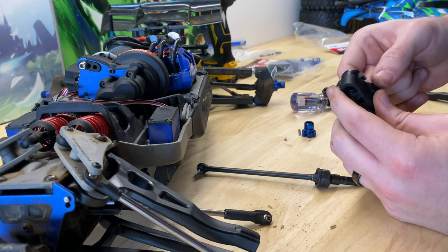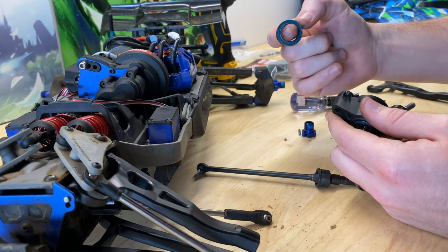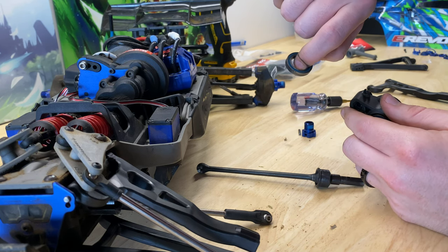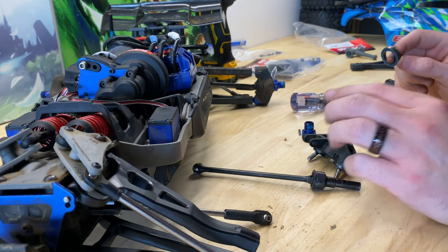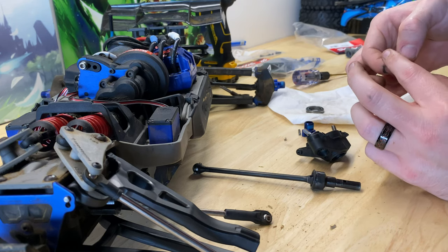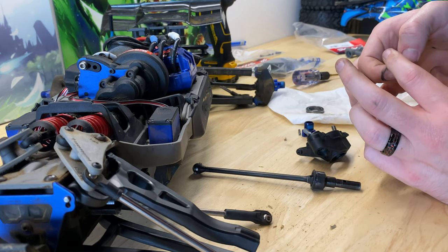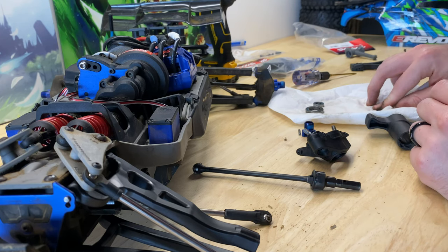Sometimes the bearings will come with it, sometimes they won't. Go ahead and remove the bearings. If you need to replace your bearings, now would be a good time. These still feel really smooth and we still have the covers on both sides, so we're good there. The front one is also still really smooth with covers on both sides, so we're good there too.